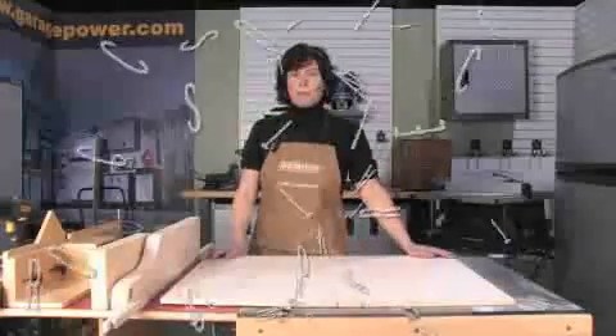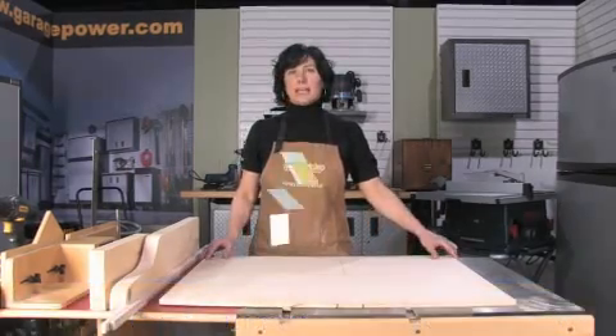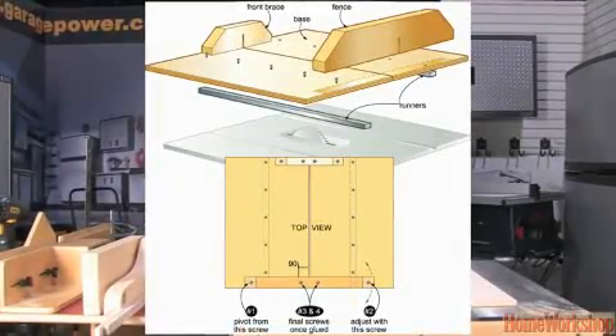Welcome to Canadian Home Workshop Magazine. My name is Kathy Darenpol and I'm a contributing editor to the magazine. Today I'd like to show you how to build a cross-cutting sled, also known as a table saw sled.